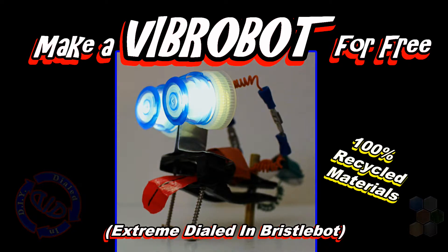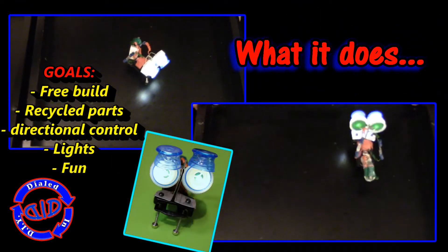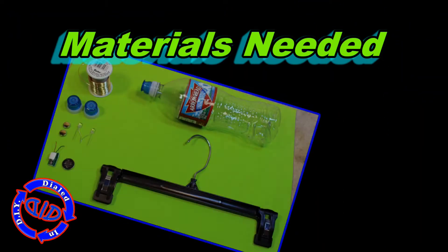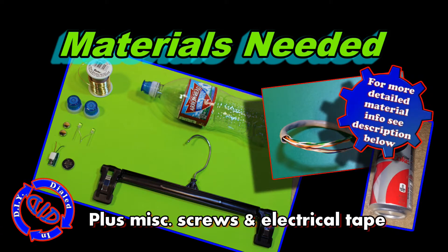This one is made from 100% recycled materials. This particular Vibrobot is basically a bristlebot on steroids, but I had some fun goals to go with this. I wanted to see if I could build it for free, use nothing but recycled parts, see if I could get some directional control, and have a little extra fun being creative.